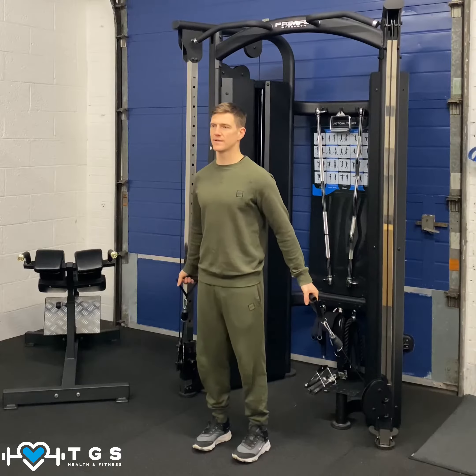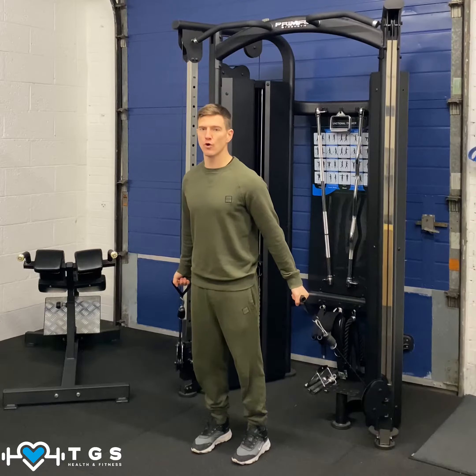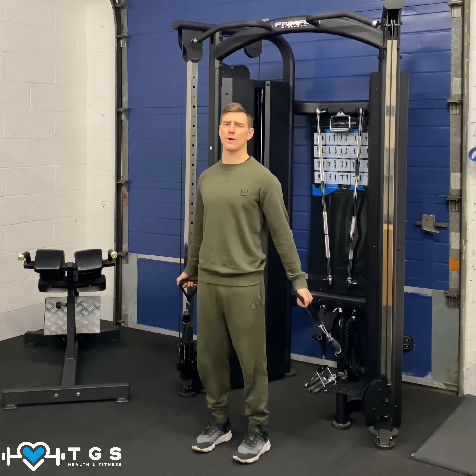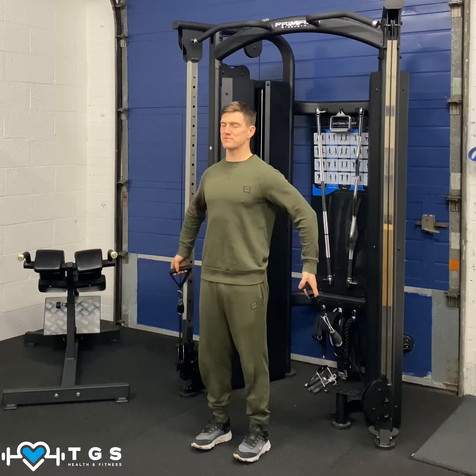Feet hip width, nice and square, the body stacked nice and tall. Now rather than leaning forward onto the forefoot, I sit back on the heels and I focus on posture throughout. So sit back on the heels, create a neutral pelvis, and soften those abs in.